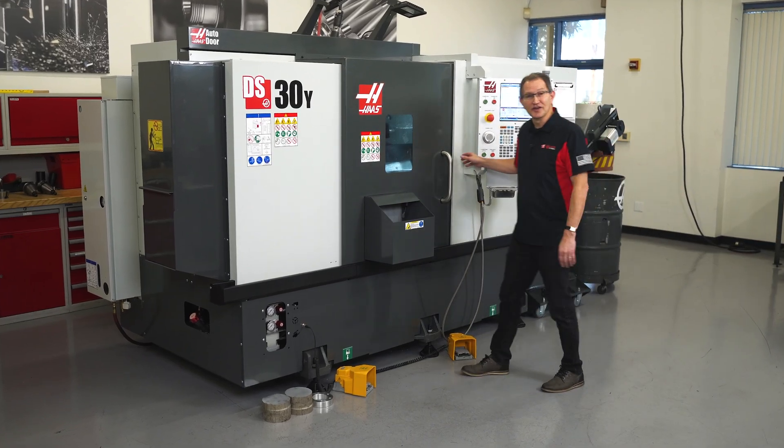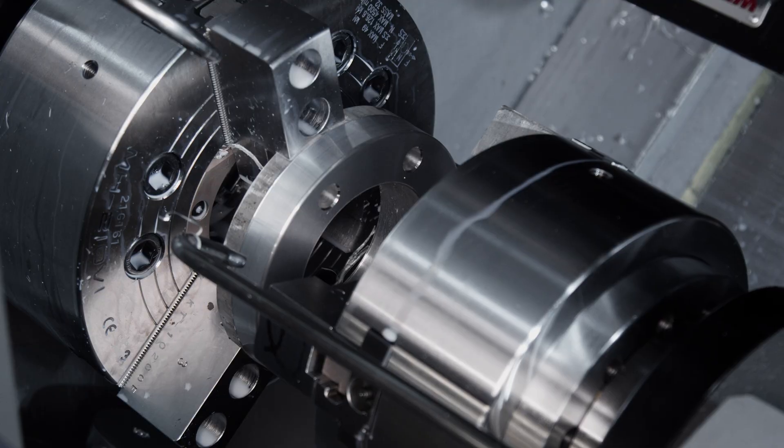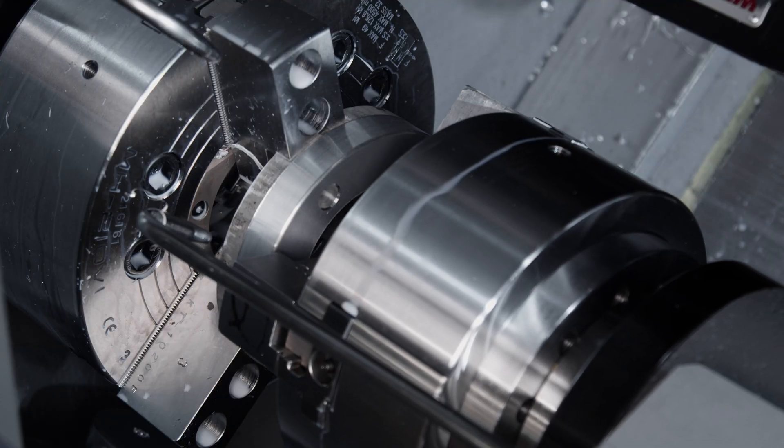The newly redesigned Haas DS-30Y gives you more capability, lets you produce more parts, and best of all, you get greater performance than ever before.